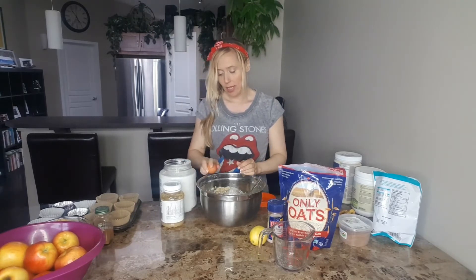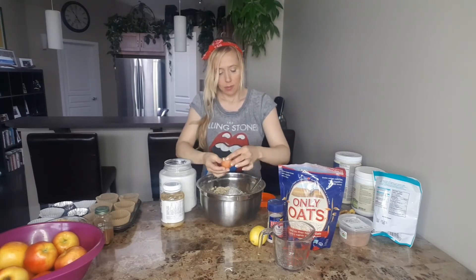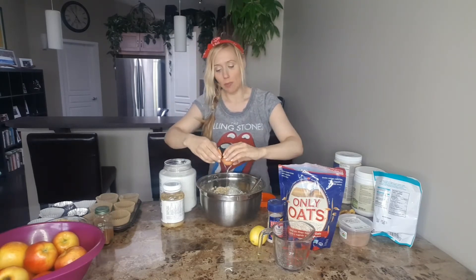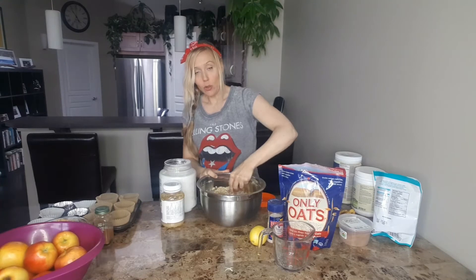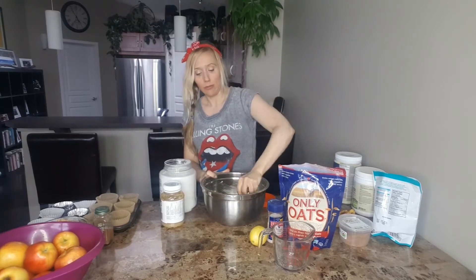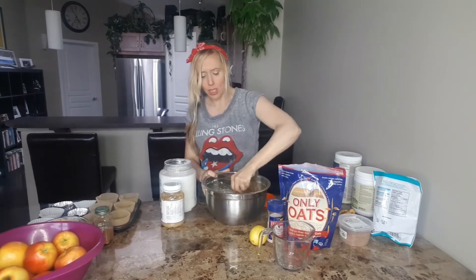Now we're going to add in two organic eggs. If you're vegan that's okay, because you can either utilize flax meal — a nice tablespoon of flax meal — or you can do chia seeds. You put the chia seeds in a little quarter cup of water first and let them absorb for about five to ten minutes, then add that into your recipe. Sometimes I use eggs, sometimes I don't — just depends.